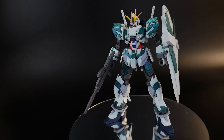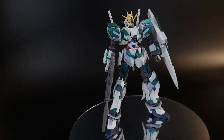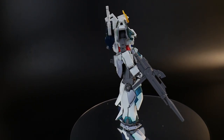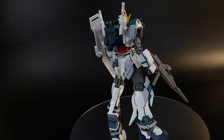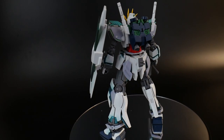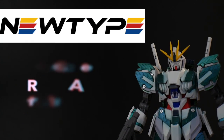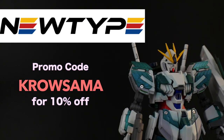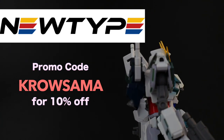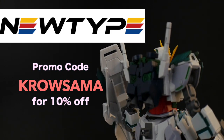As you can see, there's not much detailing I did to this kit. I didn't do any top coating, I didn't do much panel lining or any detail painting, so I'll just go over it bit by bit. This review is brought to you by Newtype — you can go to newtypehq.com and pick up this kit and many others, and also use the promo code Krosama for 10% off.